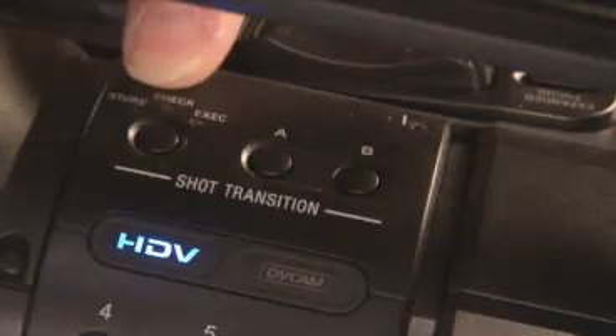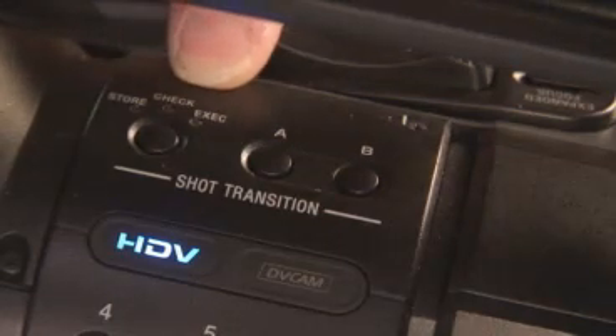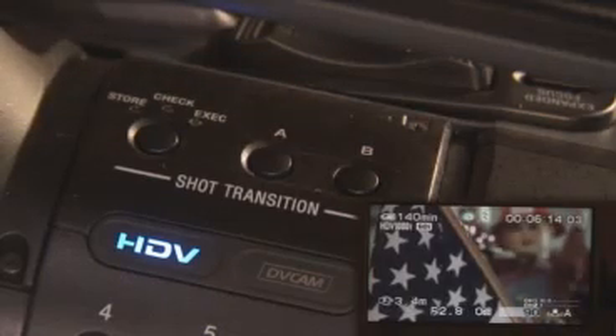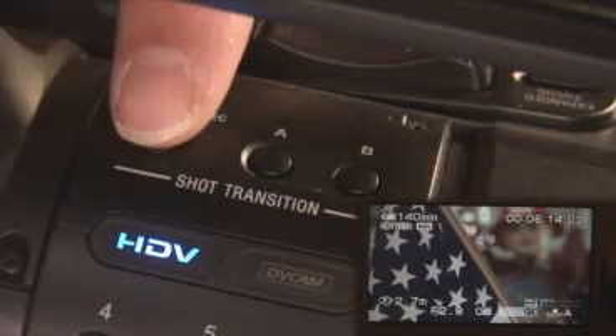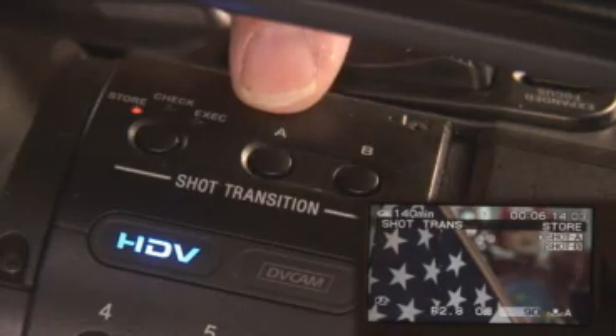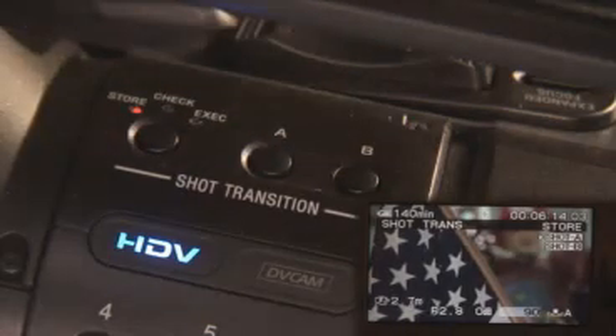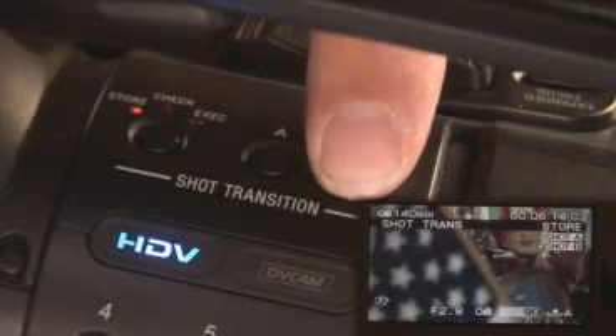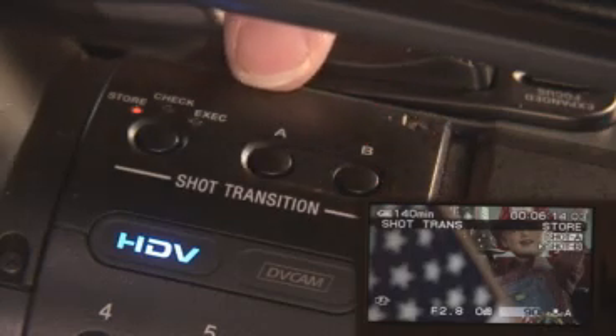Underneath the handle you will see an indicator that says store, check and execute. And here's where we're going to set up our shot transition. Currently I've zoomed in on this American flag here in the foreground. So I'm just going to store this focus point by hitting store and A. That stores my shot A position. Now I'm going to rotate the focus back so that we can see the small child on the fire truck in the background and hit B. This stores shot B.